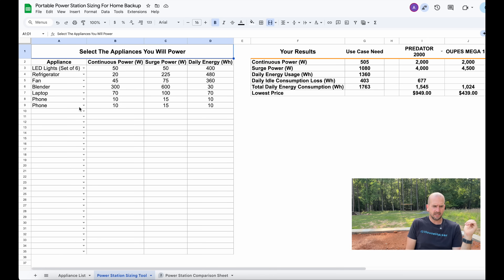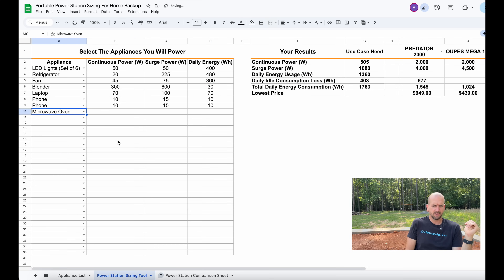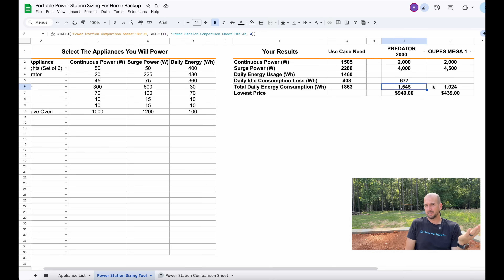Then you just do the drop-down and select additional demands — maybe a microwave oven you want to add in. It's going to add your continuous power, surge power, and daily energy consumption. That starts to look at your use case, and you do need to update your idle consumption on the next tab. So if you really want to use the Anker Solix C1000, you update that number to make sure your total daily energy consumption is accurate. It's a little confusing but once you get into the spreadsheet it helps you line up which unit you're looking at.